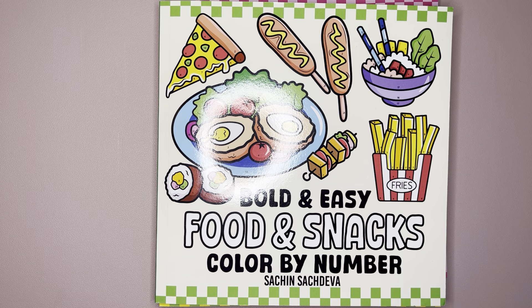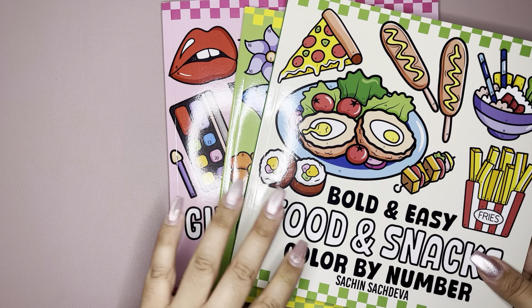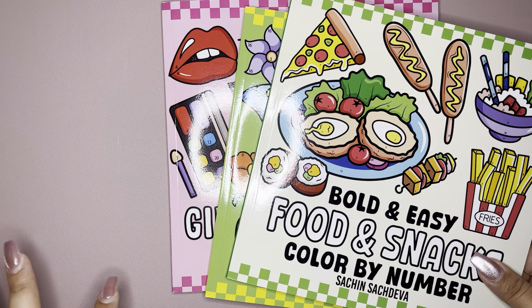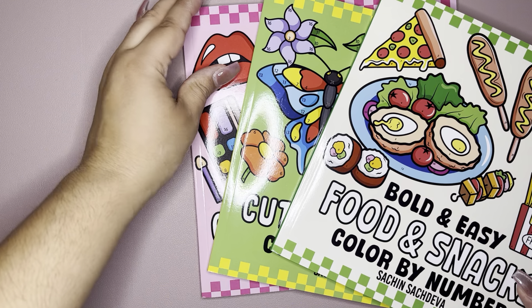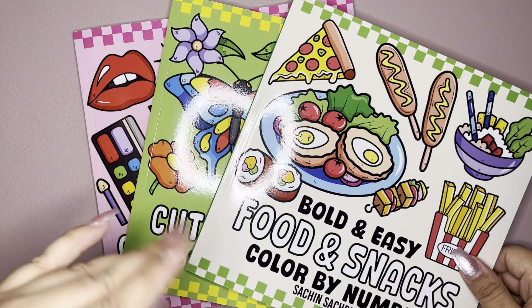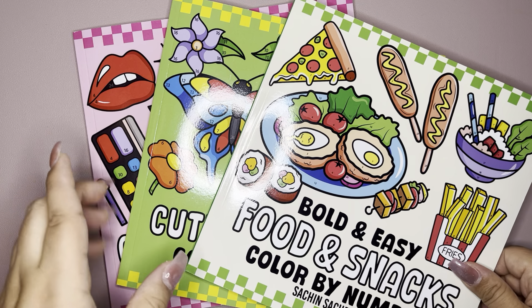Hey, it's Ash. So in one of my other videos, I had asked if anyone would be interested in me doing flip throughs of Sachin's new Bold and Easy coloring. And someone commented yes, so this is me jumping right on it. I have three books to show you, and if there's a book you're not interested in, you can fast forward and skip. I'm just going to go in order of the way they were released.